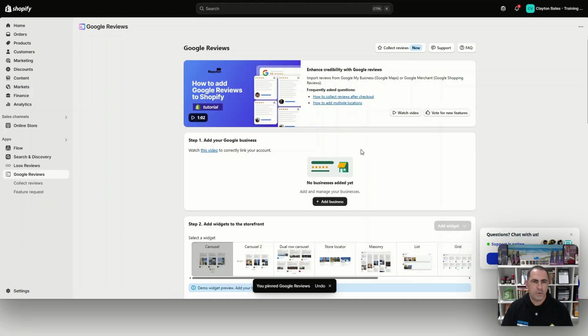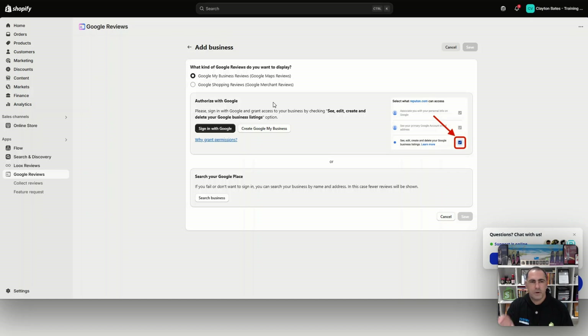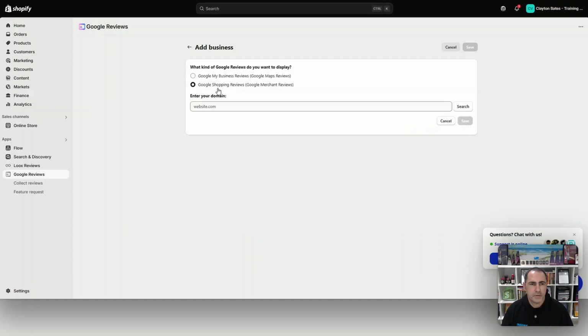Basically what you want to do now is link up your Google My Business. If you don't have a Google My Business, go create one — I might actually make a video on how to do that in my school community. When you're here, the first step is Add Business. You have a few different options: you can sign in with Google, create your Google My Business by clicking that button, or search for your business. For example, let's just search for Inspire Small Business.